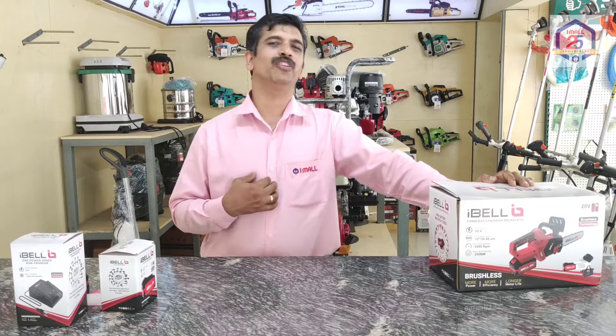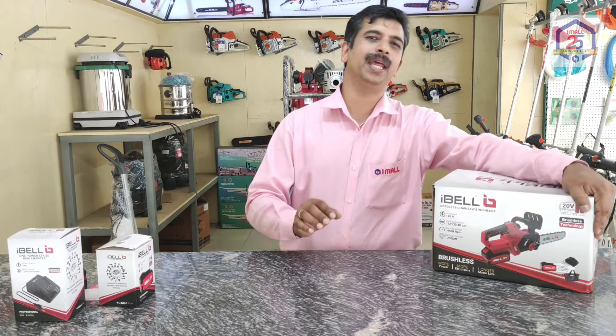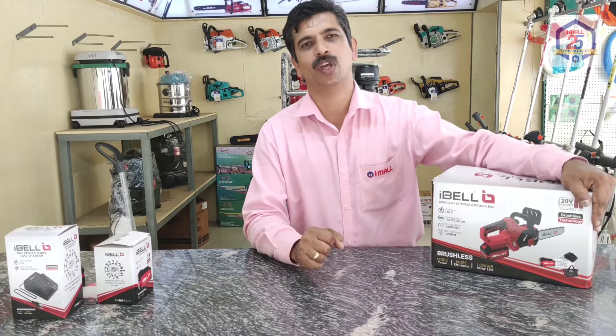Hello everyone, welcome to our new video. What we're going to show is a chainsaw. It's a cordless chainsaw.